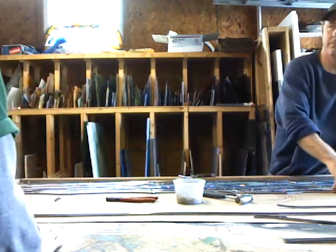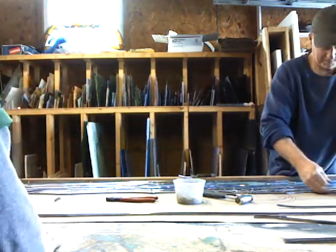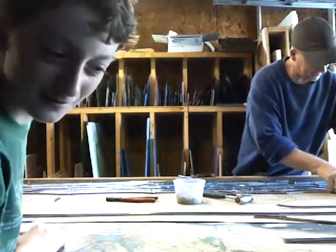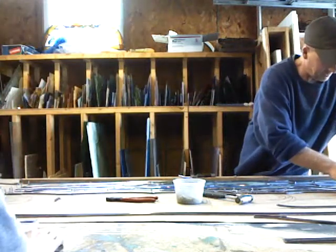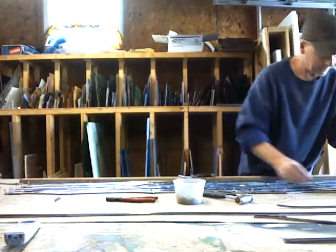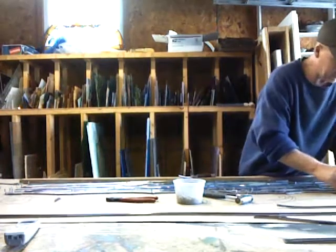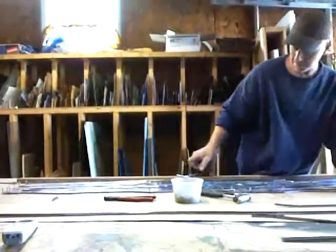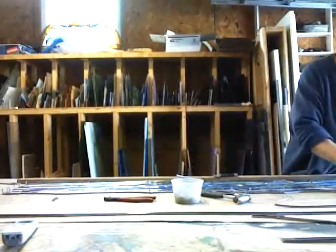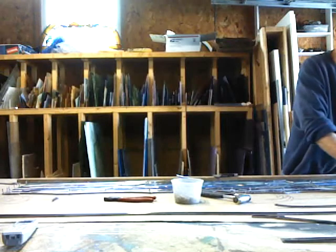So where do you get all the stained glass from? I get that from different companies that make different types of glass. You've got to use all different types, not just one kind.